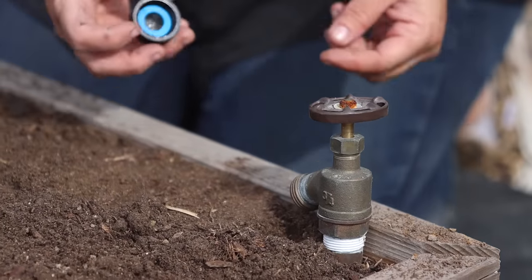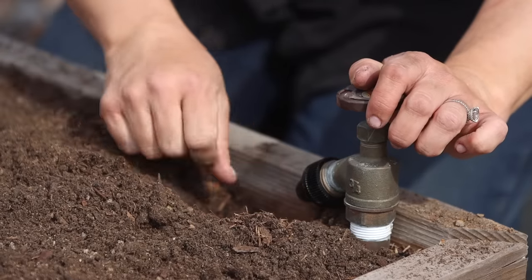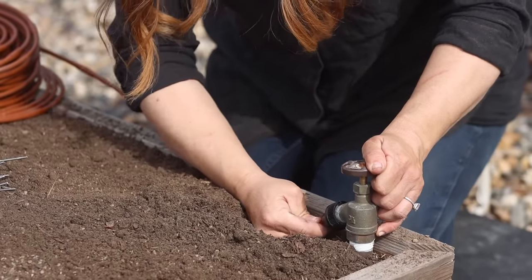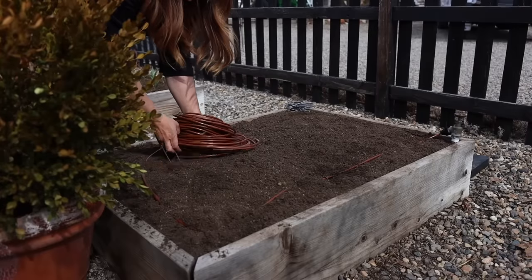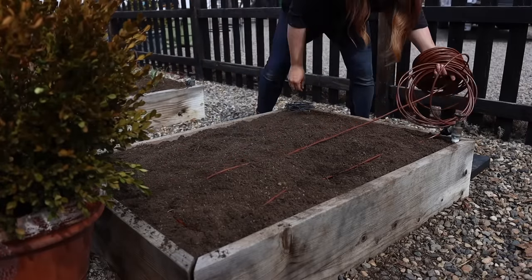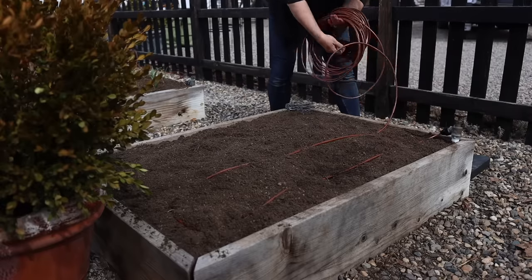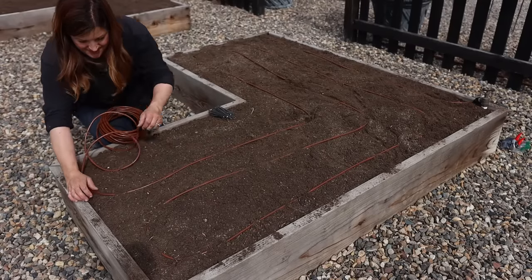We have a three-quarter inch female adapter that adapts down to a quarter inch drip tube that we screw onto the end of each faucet, then we push our drip tubing right into that and run it in the beds. We use the quarter inch brown drip tubing with emitter holes every six or nine inches, and I run four passes in the three-foot width sections of our raised beds. I use landscape staples to tack it down so it's easy to lift the whole thing up and flop it over the side when I need to clean out or amend the soil.